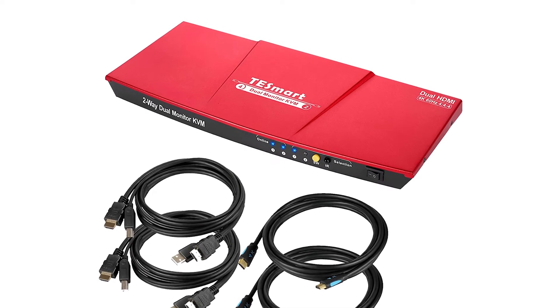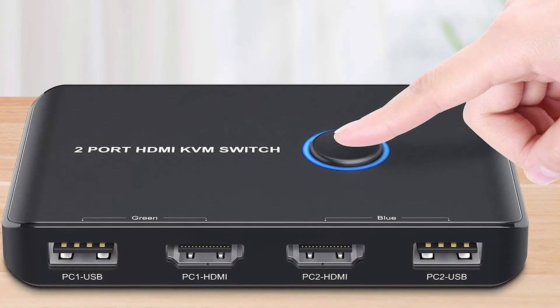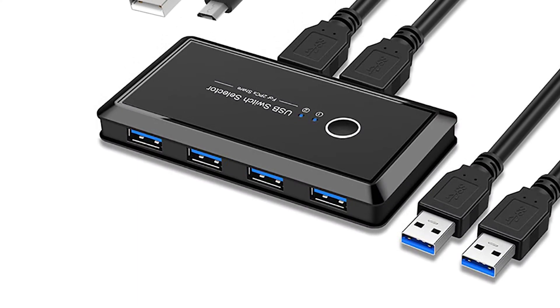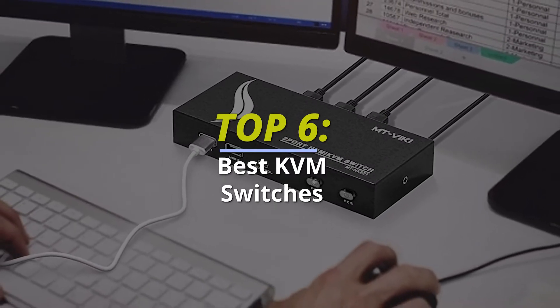Top 6 Best KVM Switches for 2022 — Works with Mac and PC. Today we're going to take a sneak peek at the best KVM switches in the market. If you're planning to buy one, you're at the right place. Please check out the description below to see all the featured products and their buy links. Let's get started.